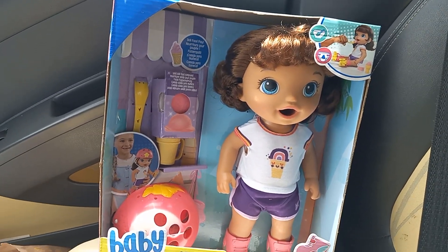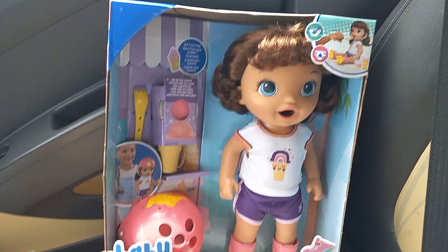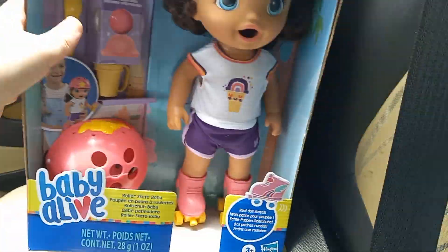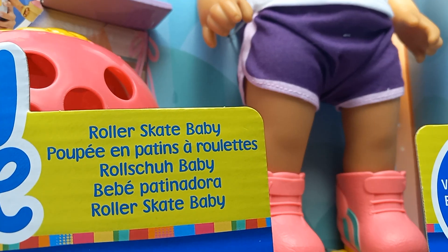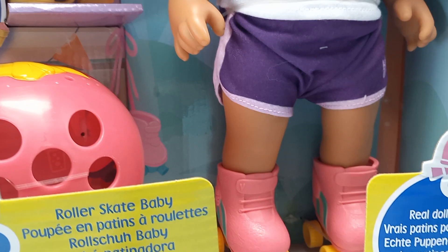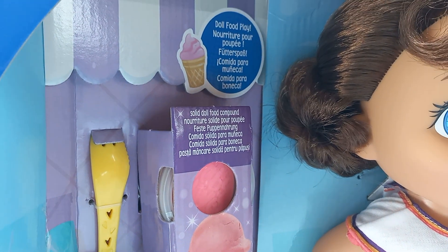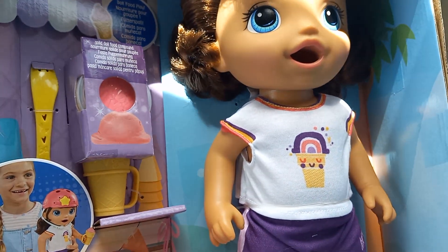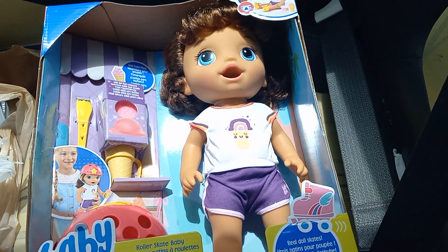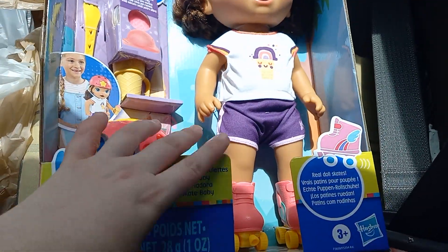I find it pretty ironic that literally after I made a video last week complaining that they stopped making dolls that actually eat food, they actually made one. This is the new roller skate baby doll. She's on roller skates, she skates around, she gets ice cream, and you can make her ice cream, which is solid doll food — which I complained they stopped making. But now we have one. Excuse the dirtiness; I have to clean out my car. Let's open her up and get her out of the box.